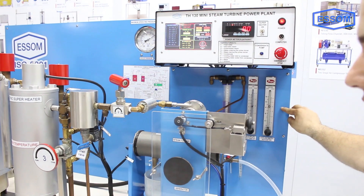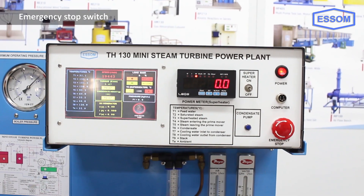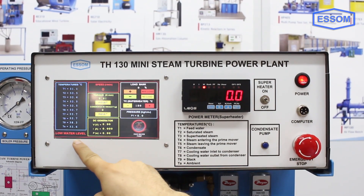A mechanical dynamometer is provided for measurement of turbine mechanical output. Instruments are provided for monitoring and controlling plant operation and performance, as well as for safety. The unit can be supplied with other optional equipment.